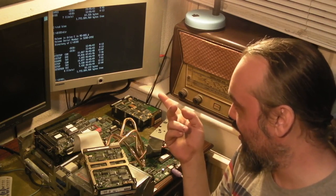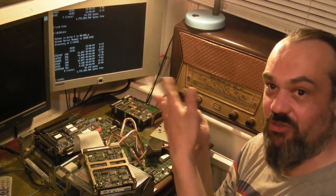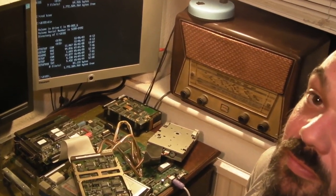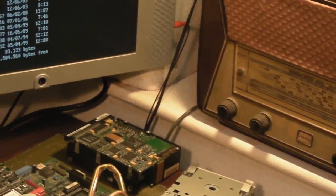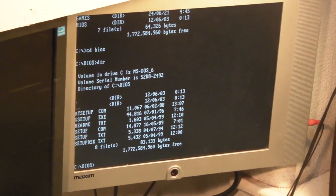We've got setup, G-setup, and AT-setup. I'll just quickly go through them now so you can see them. I'll get you on the screen a bit better - you don't need to see me or the computer, you just want to see the screen really. Hopefully you can see that alright.